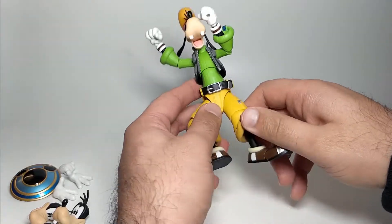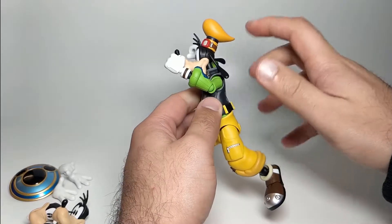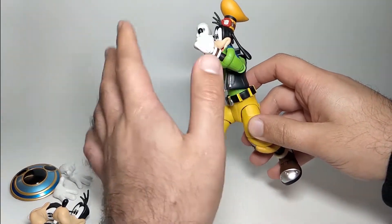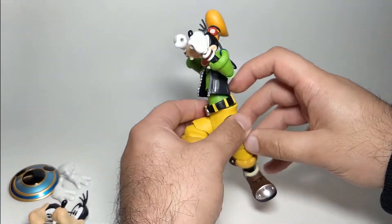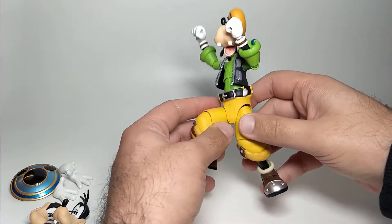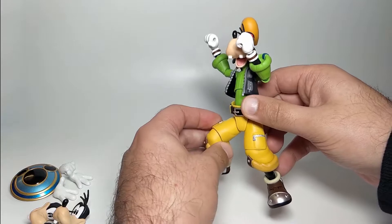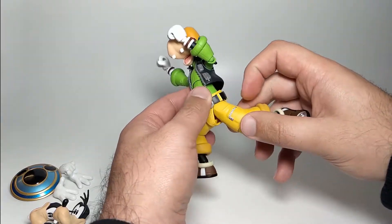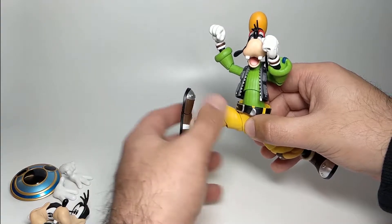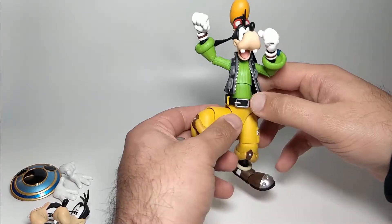All in all his articulation is really really good. I wasn't quite expecting to be this impressed with Goofy, so I've come away very very impressed with him. Because the pants and belt are separate and the way they move up or down, it allows you to fill in any gaps if it's exposed a bit too much, and also lets him raise his legs up a lot more than you'd probably expect. It's a very positive thing.